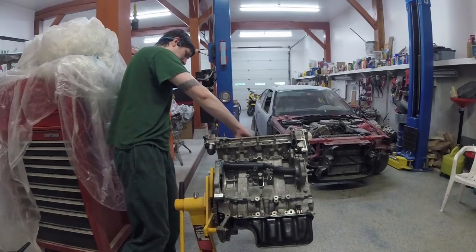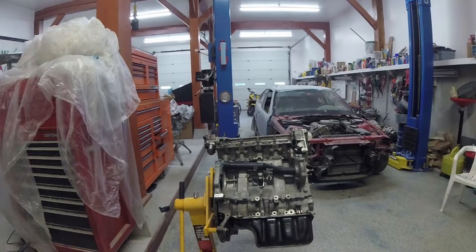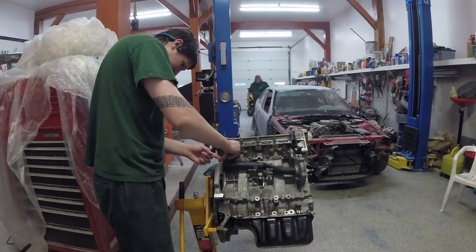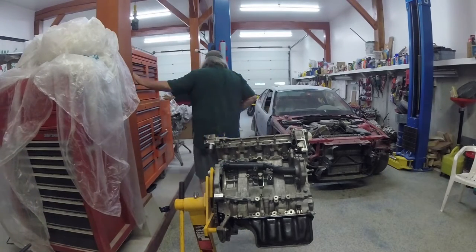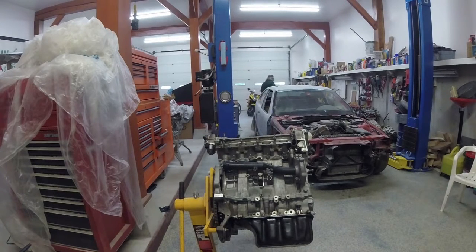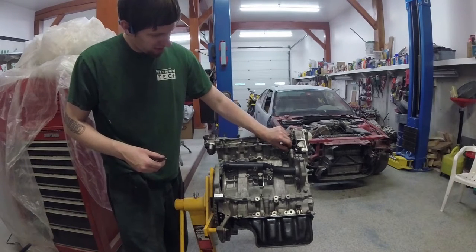If I had to do this again, would I do things differently? Probably not — at least not at this stage of the game. As I remember it, everything went fairly smoothly. There's a bolt that holds that end of the water tube on — don't forget that if you did take it out. Dropping the engine out was certainly easiest; it can be done without putting the front in service position, which is so much nicer than having to do that, pull it out the top, and have to disconnect your AC system.